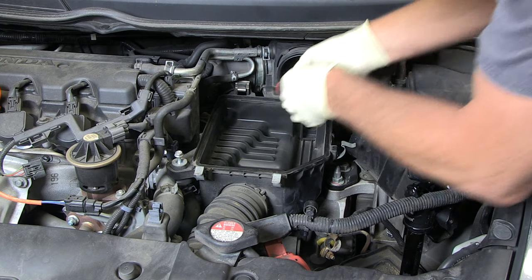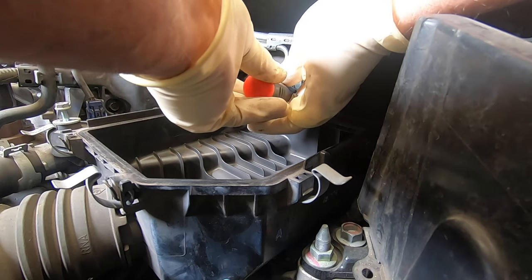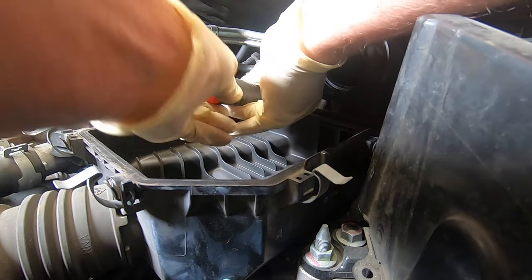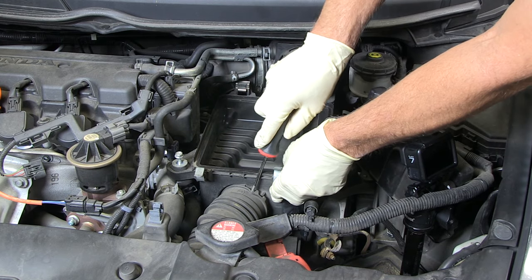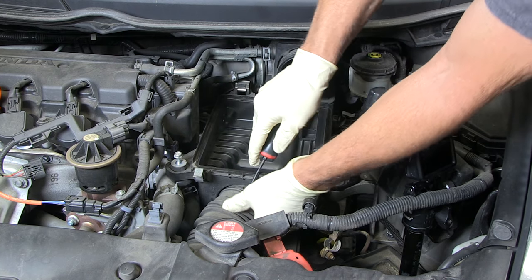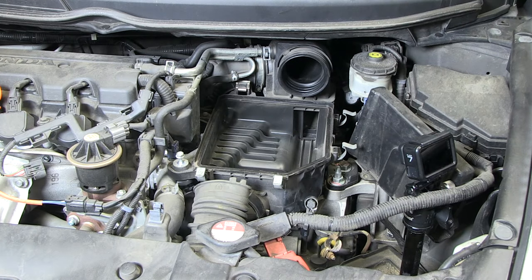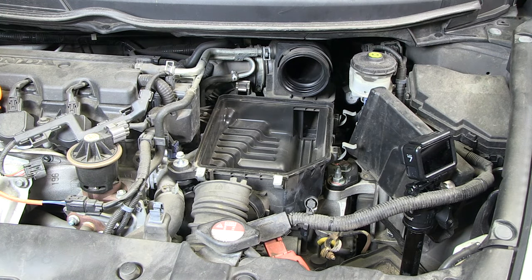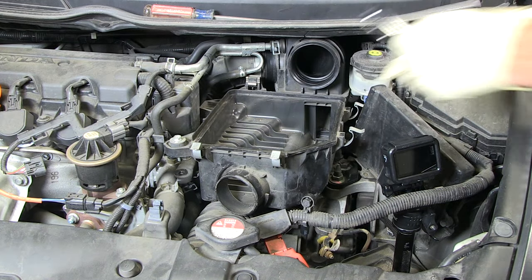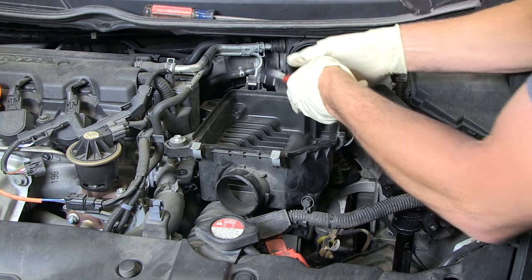Our next job is to remove the screw down here with the Phillips. And here's our air intake duct — let's remove that. Looks like we got one more thing right here to take off.